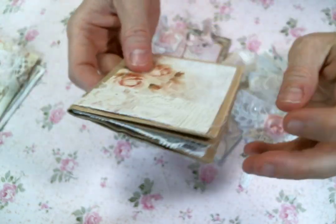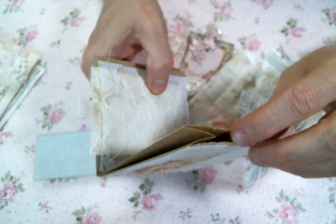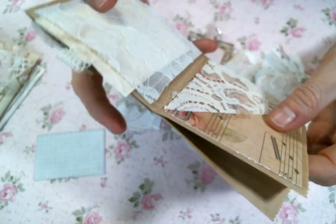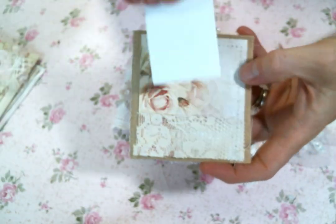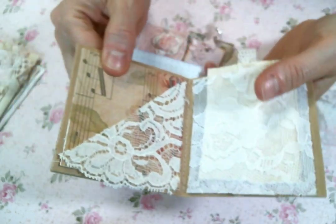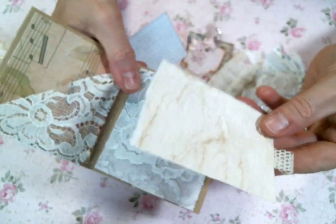I had these little brown paper bags in my stash, so I decided to make just a little tiny bag journal, kind of one that you could tuck into another journal. Each one has a little lace tuck spot, and this is open so you can put stuff in there, and then a corner lace pocket, and then a lace pocket with a pretty little tag.